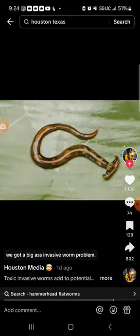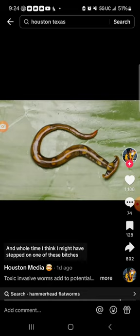Moral of the story, Houston — we got a big-ass invasive worm problem. And whole time, I think I might have stepped on one of these bitches the other day by mistake. I thought I stepped on a snake. Whole time, you mean to tell me it was an invasive species of worm?